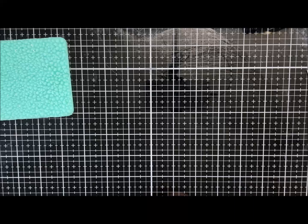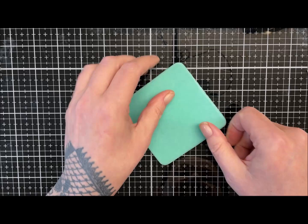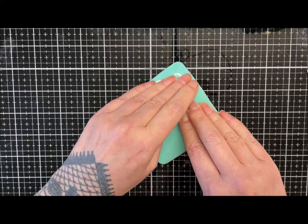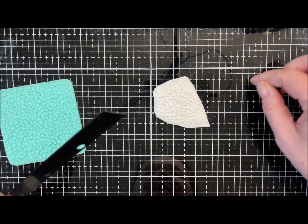I'll dry this area up while we're waiting, just using this bit of scrap. I'm going to push my texture in and cut a few slithers off to add some texture to the pendant. If you haven't got this texture mat or something similar, if you go to my silver foil textured pendant video I show you a little trick with a ball tool to get this sort of pattern.